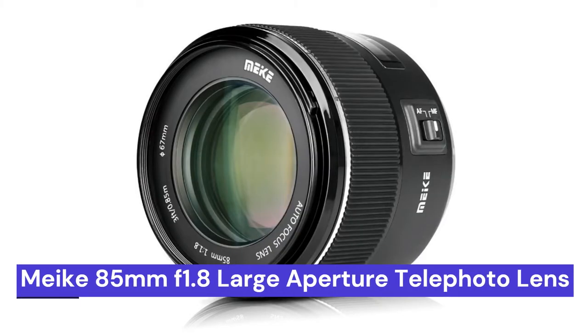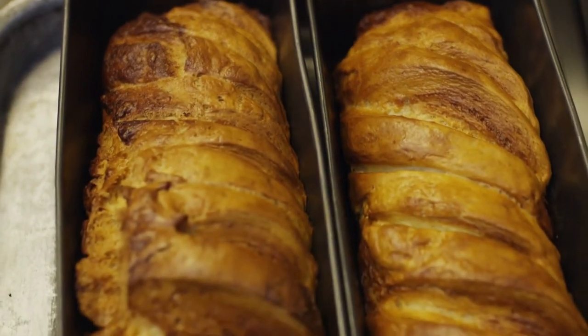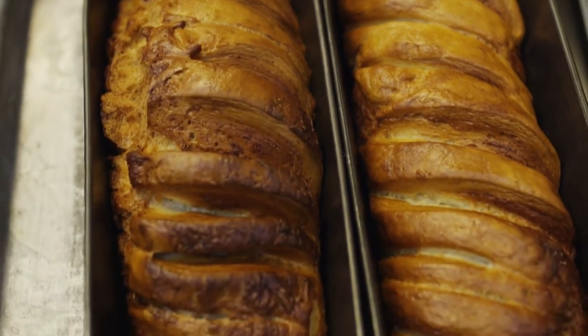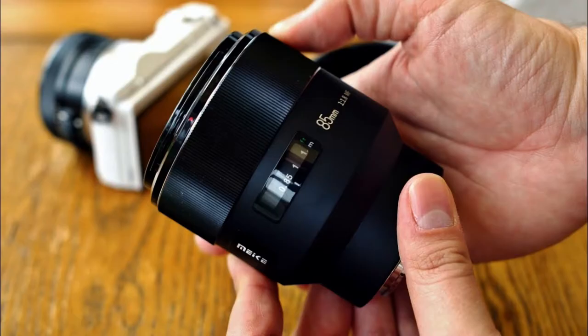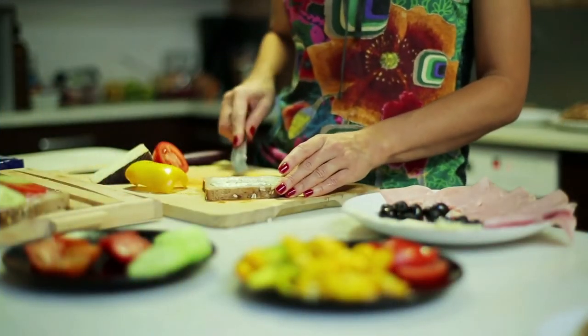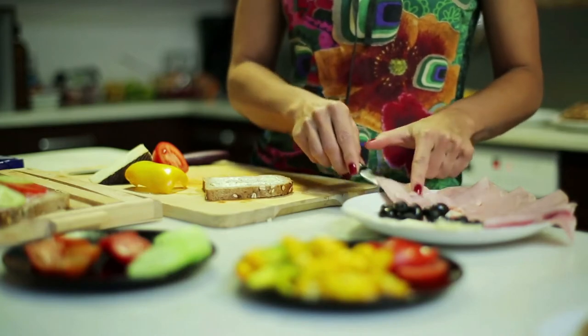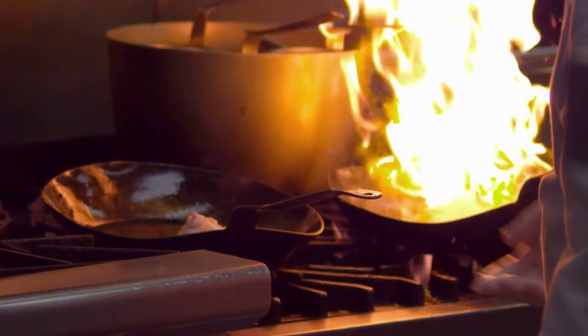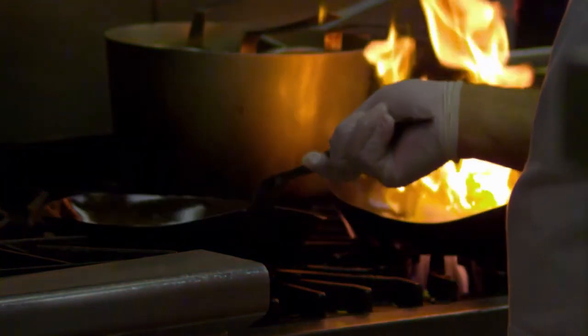Our first choice is the MIC 85mm F1.8 Large Aperture Full Frame Auto Focus Telephoto Lens. At 85mm, it's perfect for food photography, and the large aperture allows for great depth of field control. The autofocus is fast and accurate, making it a great lens for both beginners and experienced photographers alike. This lens is specifically designed for food photography, and it will help you take mouth-watering pictures that will make your friends and family drool.